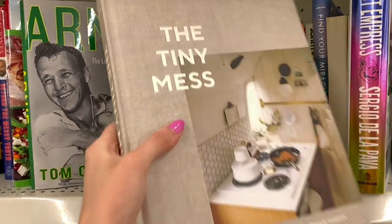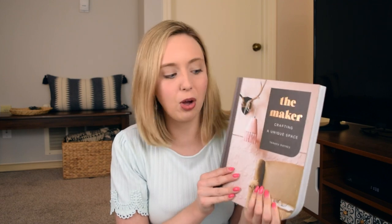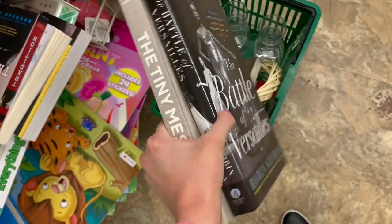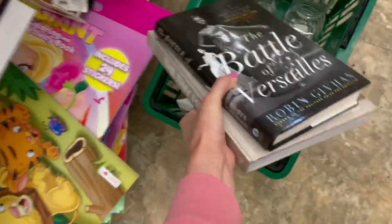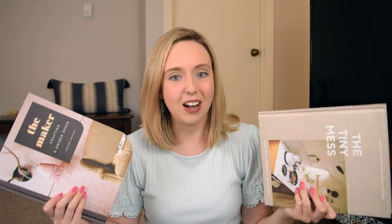The Dollar Tree book section is the place to go, and something to also keep in mind is that sometimes you can score some awesome coffee table books. I think this one hands down is my favorite, mostly because it is a crafting-themed coffee table book. I also found this really beautiful cookbook — there are recipes in here but it's just a stunning looking book to display in your home, and only one dollar.